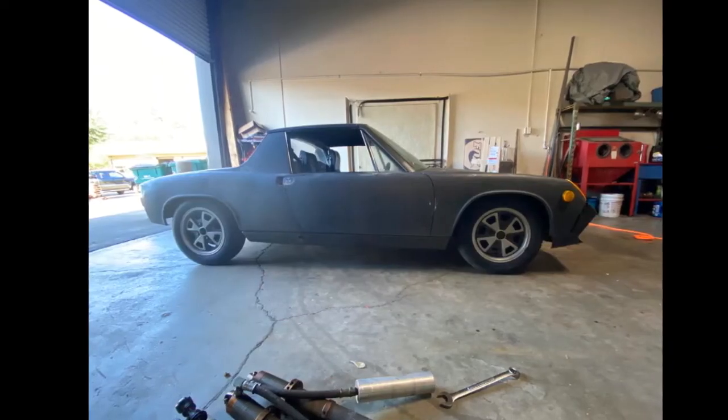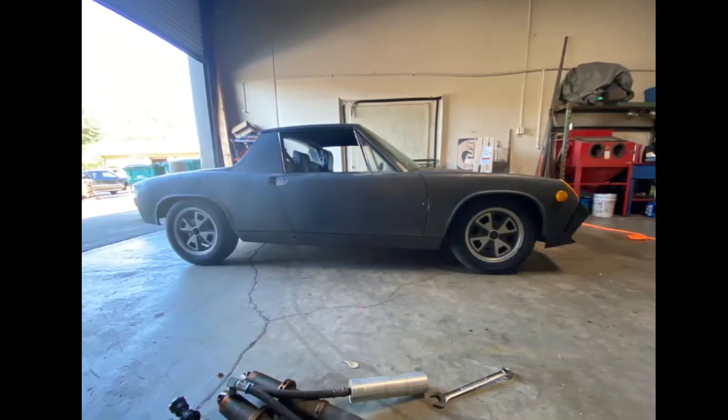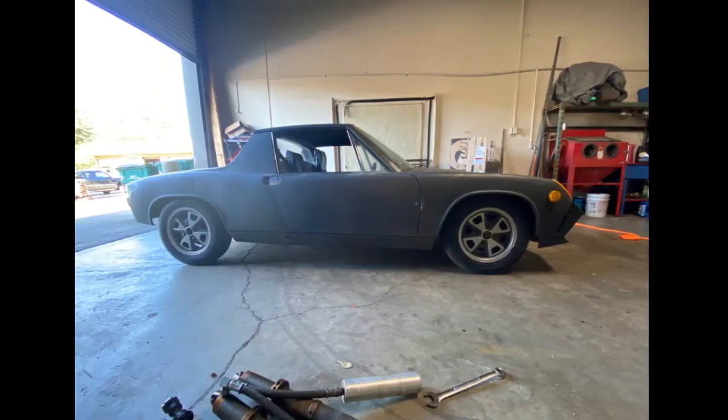It's going to be well over 100 degrees here today so I'm going to skip the trip to pick and pull and share with you an interesting project car that I found online.